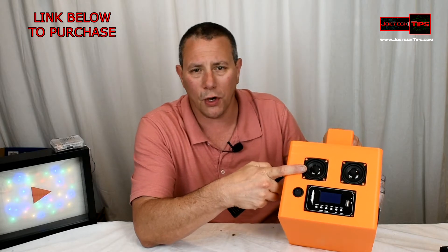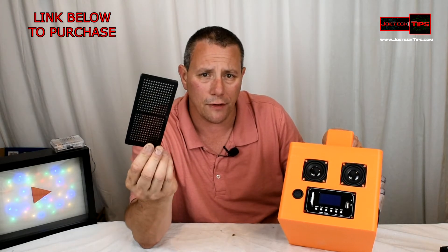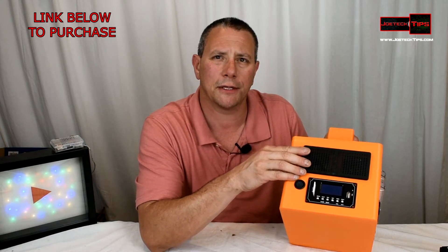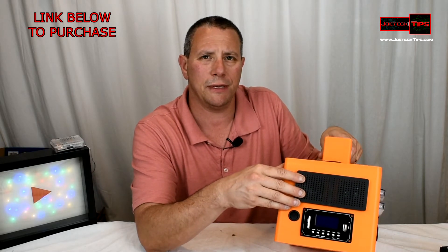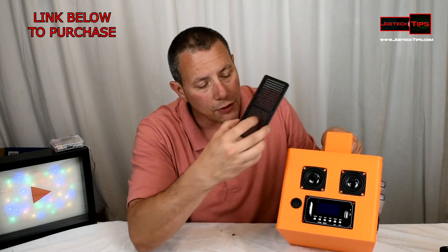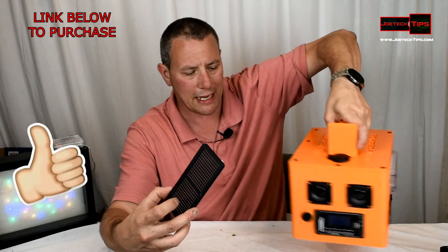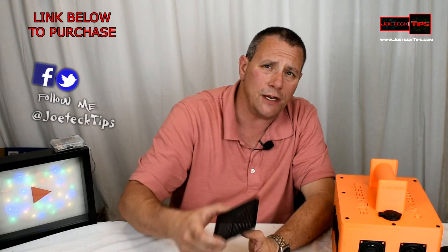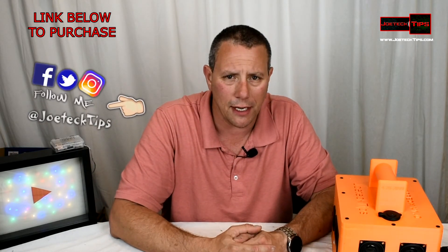If you notice, the speakers are bare, so I made a modification and printed a speaker cover. This cover will go over like so and protect the speakers — I still have to hot glue it on. I printed it black so it matches all the other components around the whole thing. Anyway guys, if you liked this video, please give me a thumbs up. If you're not a subscriber, please subscribe. Take care, and we'll see you next time.